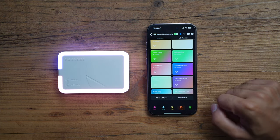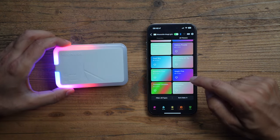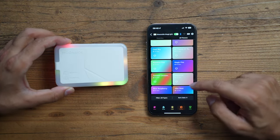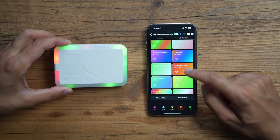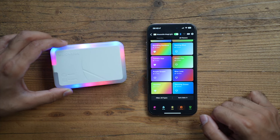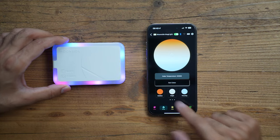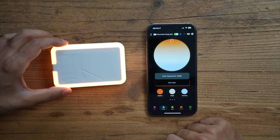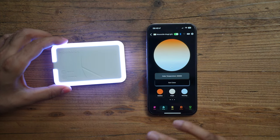Trying out 'Super Pulsing,' 'Galaxy Purple,' and a Christmas color theme — there are lots of options, great for taking photos of objects for your channel. You can heart any theme to add it to favorites. In the Temperature section you can adjust white color tones between Bedtime, Bright, and Focusing, making it easy to fine-tune the light to whatever mood you need.